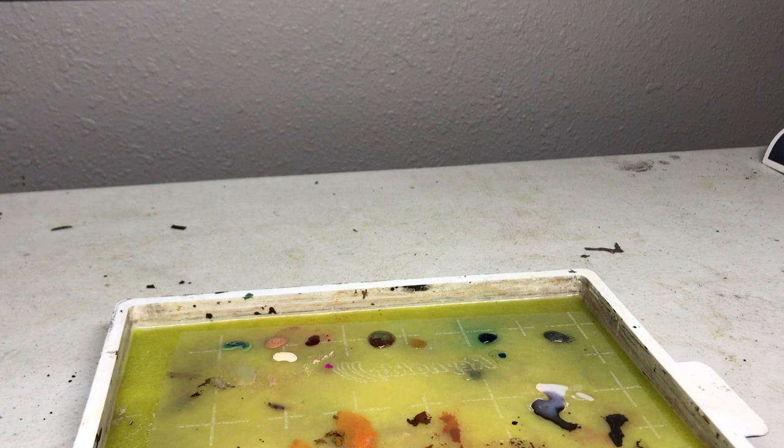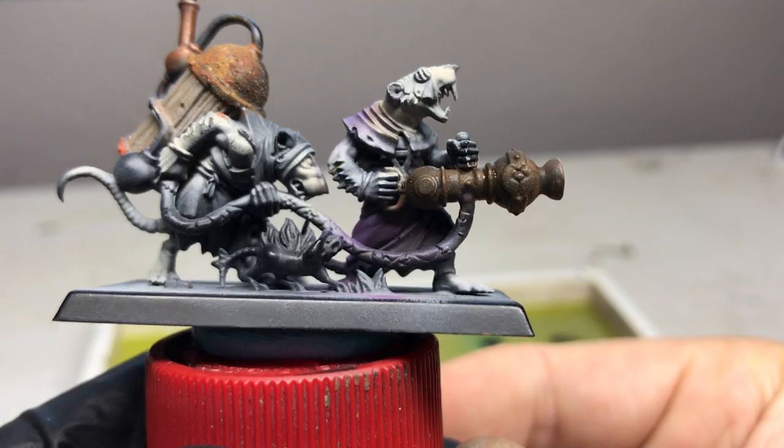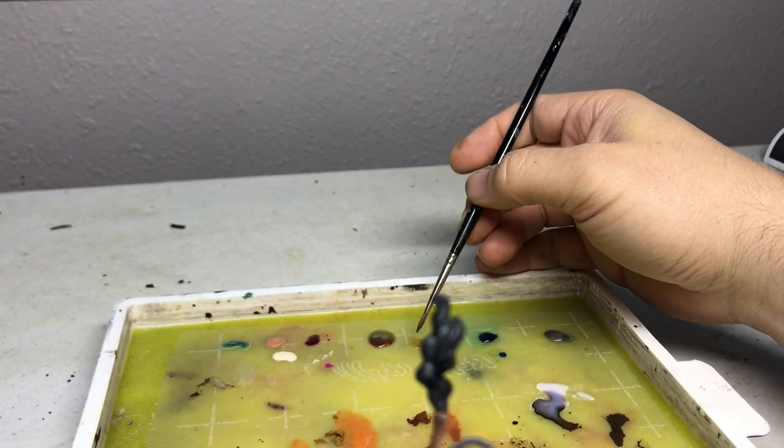I'm going to get the hair dryer and speed that up a little bit. Okay, so the rust texture has dried — it's got a little bit of chunkiness to it.